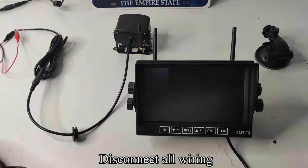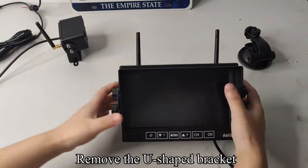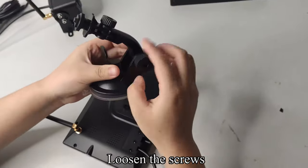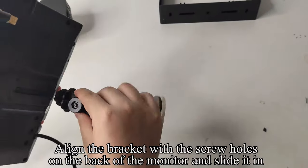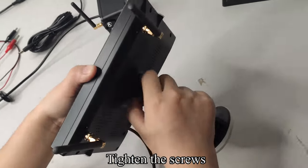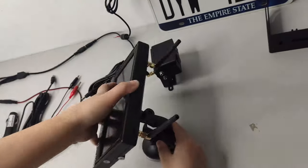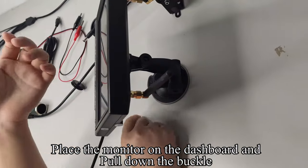Disconnect all wiring and remove the U-shaped bracket. Pick up the windshield mount and loosen the screws. Align the bracket with the screw holes on the back of the monitor and slide it in. Tighten the screws. After adjusting the angle, tighten the screws. Place the monitor on the dashboard and pull down the buckle.